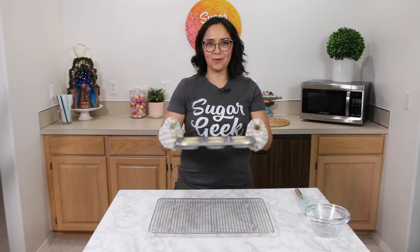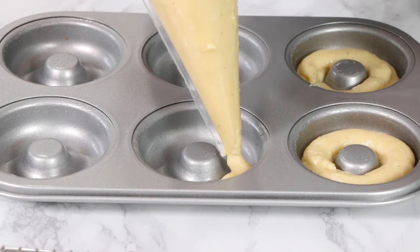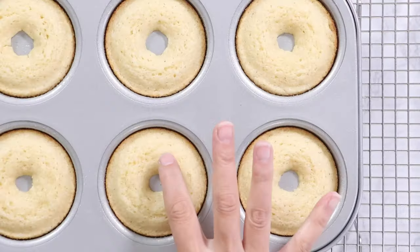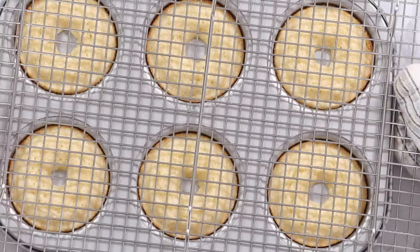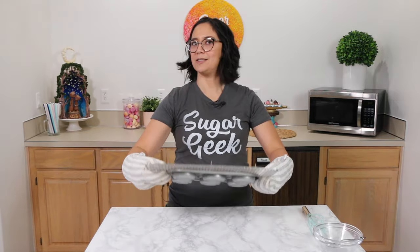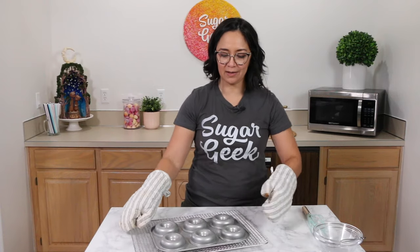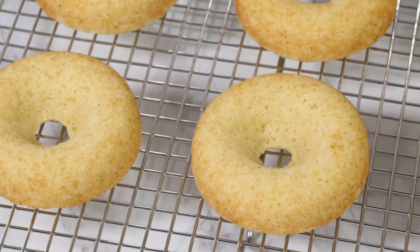Exactly seven minutes later, we have finished donuts. It might take you a couple extra minutes depending on your oven, but mine was right on the money. I'm going to let these cool for maybe five minutes or so, flip them out onto the cooling rack, and then bake the second batch. To test for doneness, just like if it was a cupcake, I just touched the top and it sprang back, so it was done. Cooling rack on top and flip — you could pick them up with your fingers but I'm always worried I'll tear them. Ta-da! Beautiful little cake donuts.